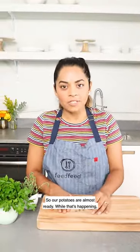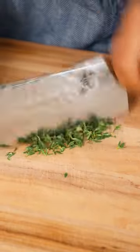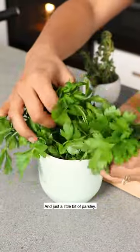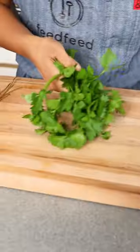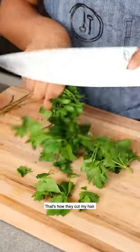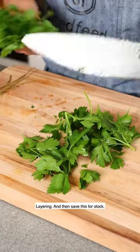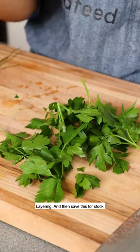Our potatoes are almost ready. While that's happening I'm going to go ahead and prep our herbs — just a little bit of parsley. You can just bunch it and slice it like this, and save the stems for stock.